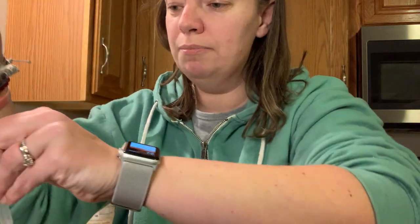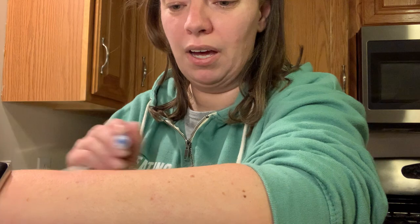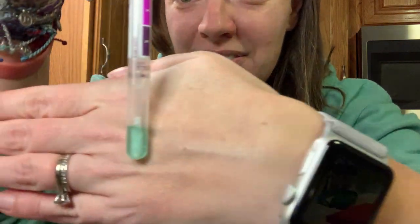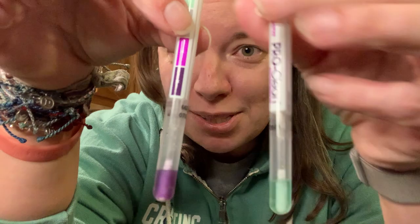Now what we're going to do is use a new test swab and swab my whole arm. We're going to put it in here, give it a good shake, and notice — it is green, which means it is clean. No proteins were detected on my arm at all. So just a body cloth with water not only cleaned peanut butter off my arm, but it shows you that the protein that was on my arm is no longer there. That's pretty amazing.